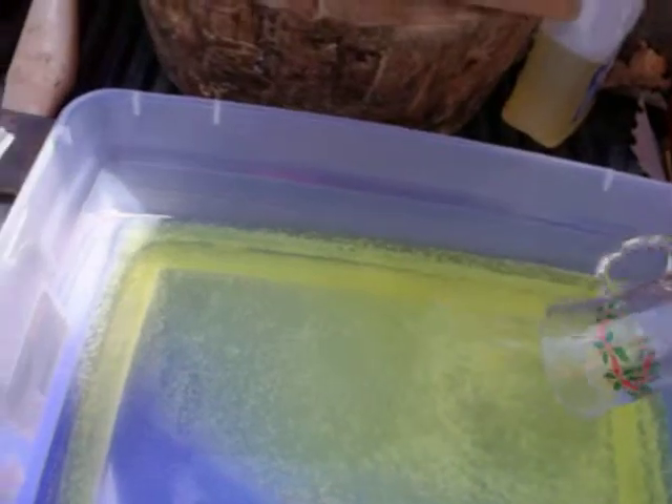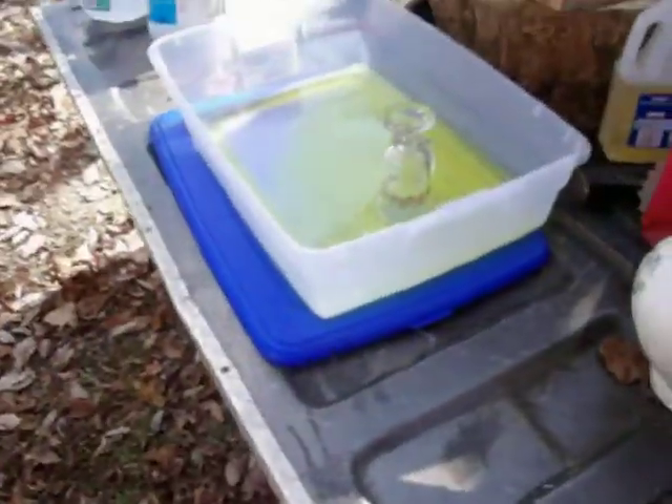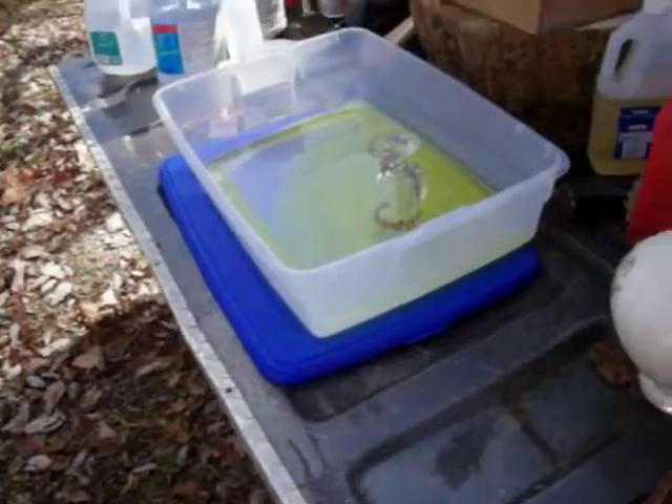I'm going to do that with all these dishes and dissolve all the gold I have — I've got a ton more in the garage. Now you don't want to do this with circuit boards and cell phone boards because you want to use a different process on those.